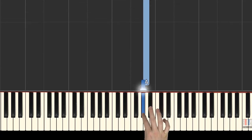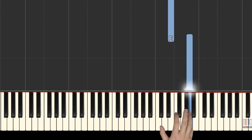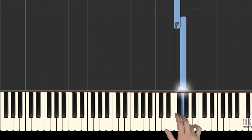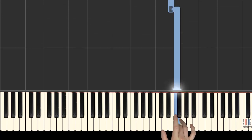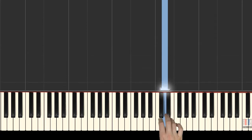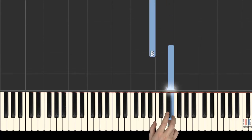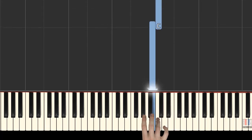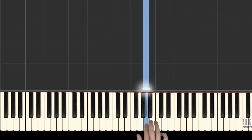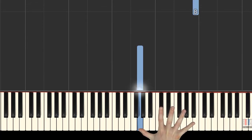1st is on A again, and 5th finger plays A, 2nd finger plays E, 4th is on G, 3rd is on F, 2nd finger is on E, 1st is on D, 4th is on E, again E, 1st is on B, 4th finger moves down to C, 2nd is on A, 1st is on G, 5th finger stretches out to the high B.